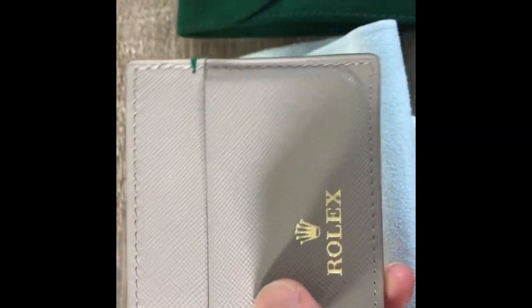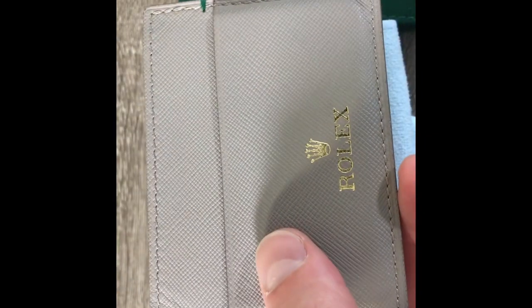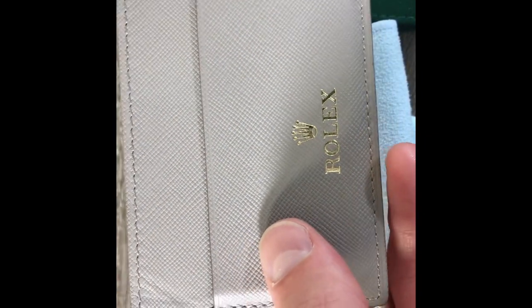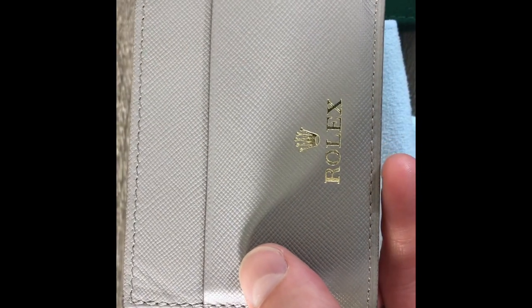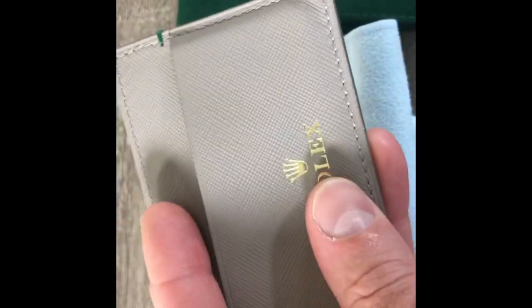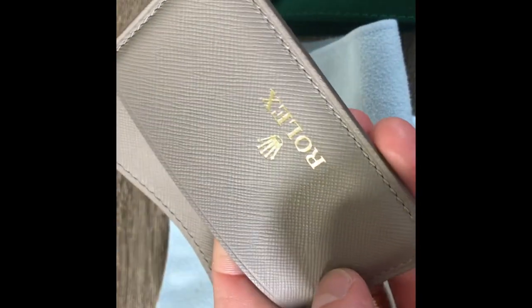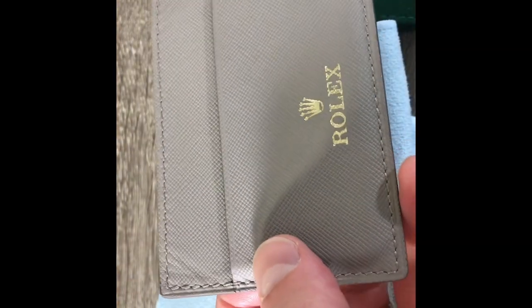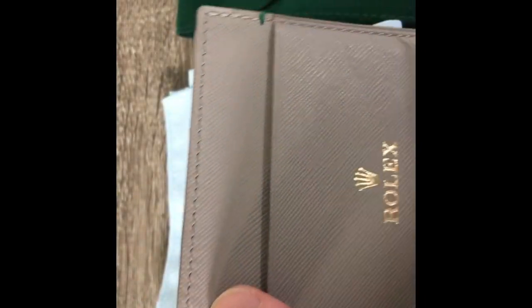They're just thinner and not as bulky. And when you go pay for like a Louis Vuitton or whatever other brand you want — Prada or Gucci — you spend a decent amount of money. And a lot of the Prada wallets, as well as some of the Louis Vuitton, they all use this kind of same Saffiano leather. So I would say the quality is up there with most designer cardholders and it's built to last.